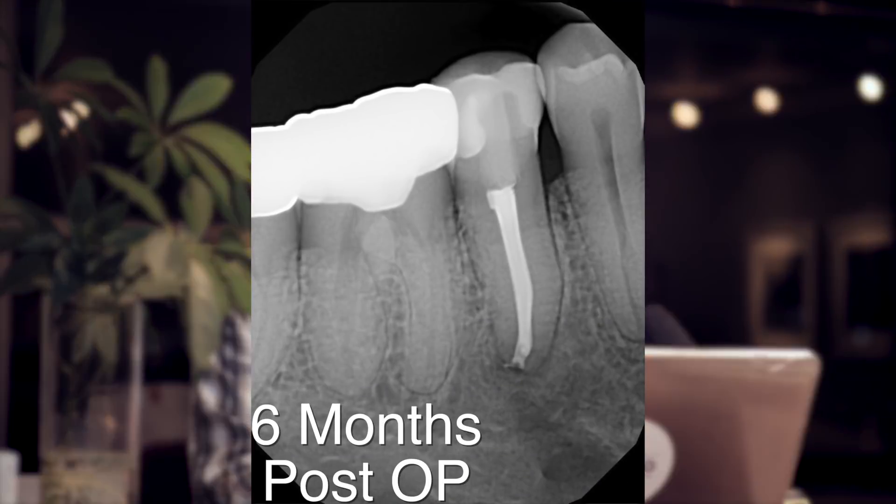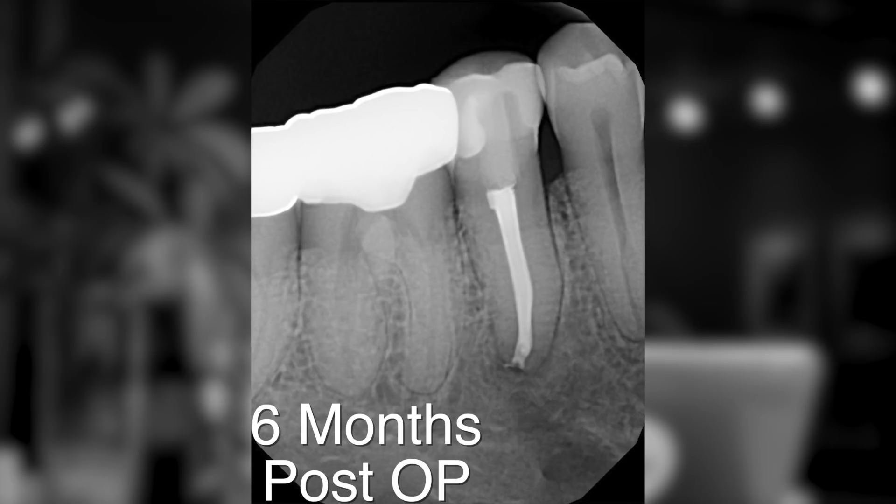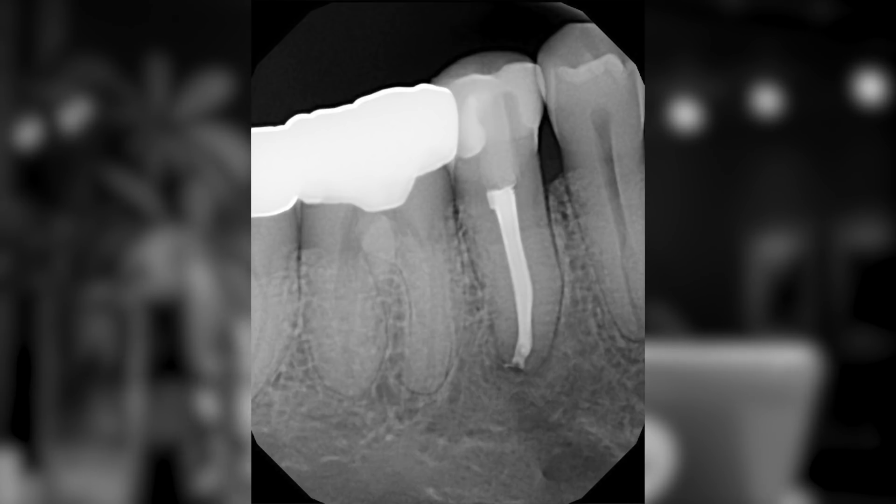The follow-up radiograph today, six months later, shows significant healing in an asymptomatic tooth. I will follow up with this patient and share the full healing of the case with you.